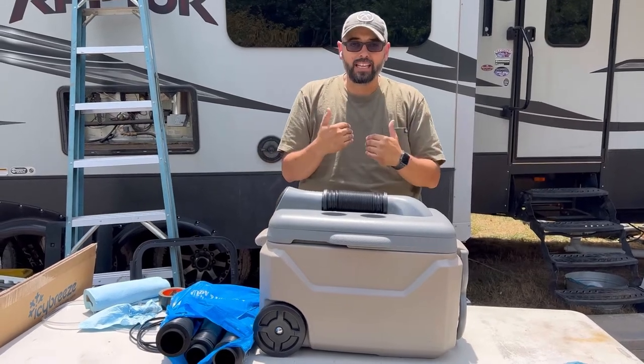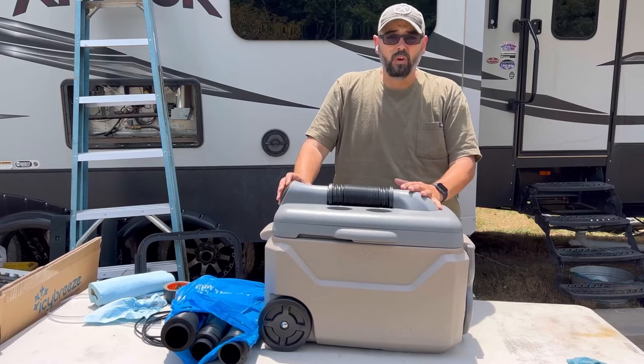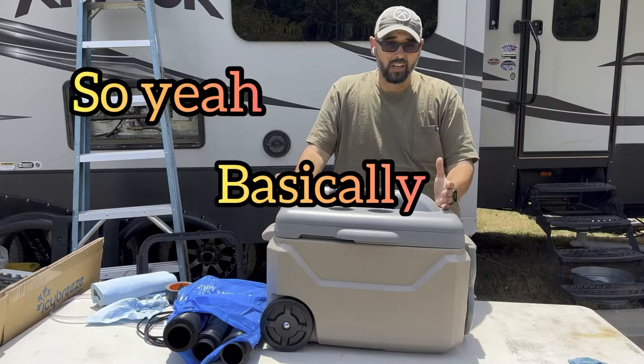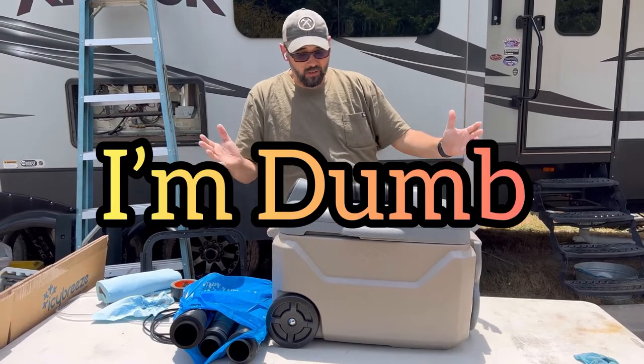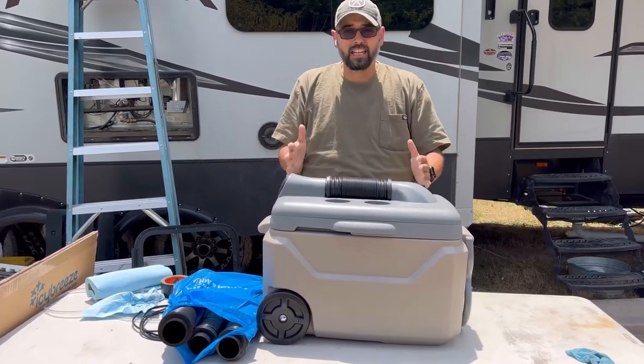It just wasn't what I needed it to be. I was really hoping this would replace what needs to be an air conditioner in a five-ton army truck. I had used it for about five days on a trip across the country and it worked exactly how they advertised.